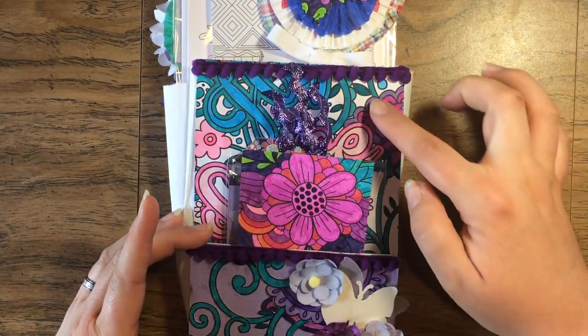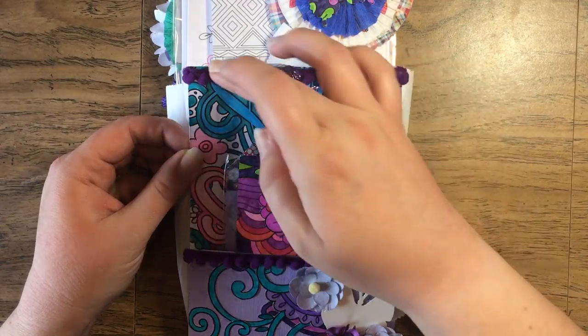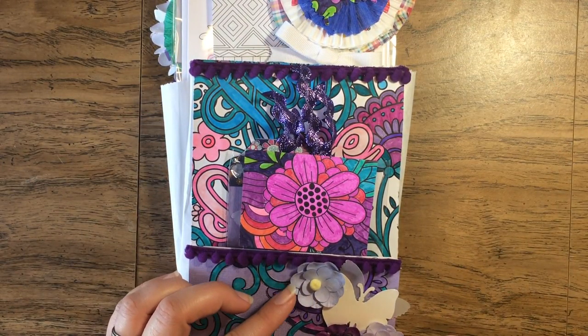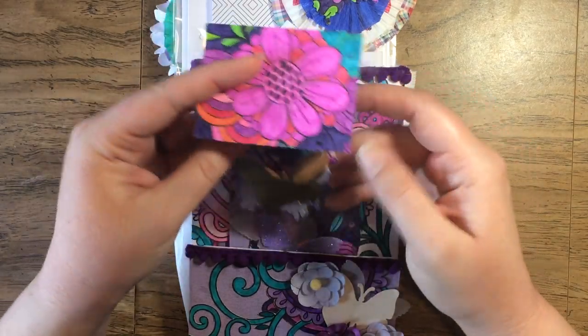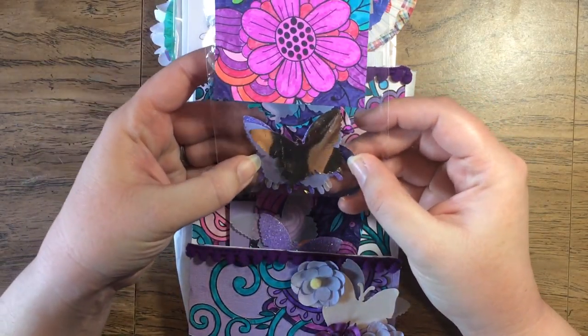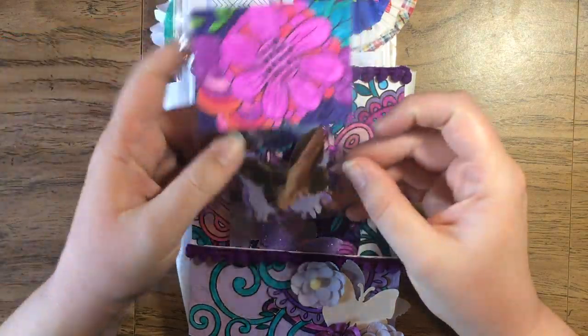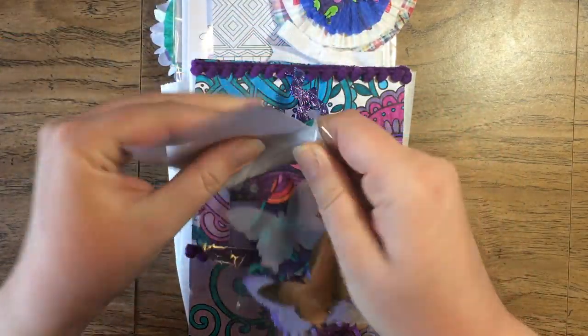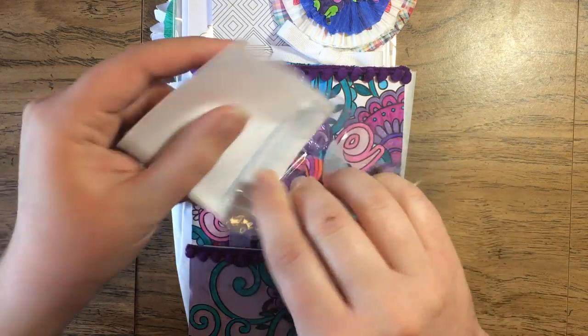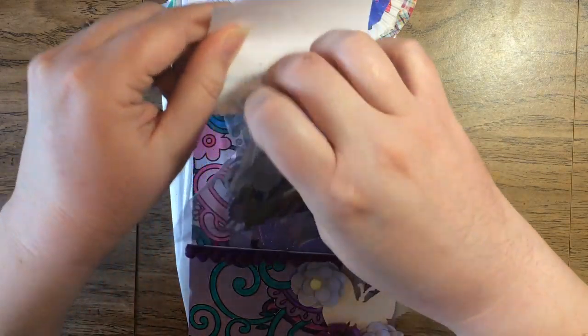I love the way she did this. She decorated it with something she colored herself, and then some fringe, some little die cuts, and some flowers. These are some butterfly die cuts, and it looks like some of them she might have colored herself as well.